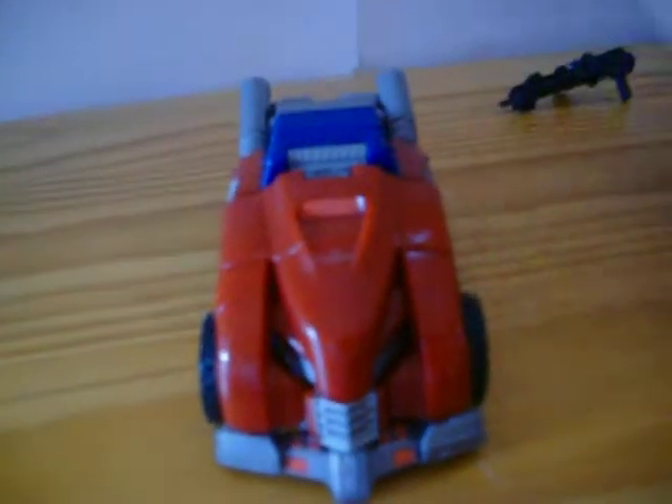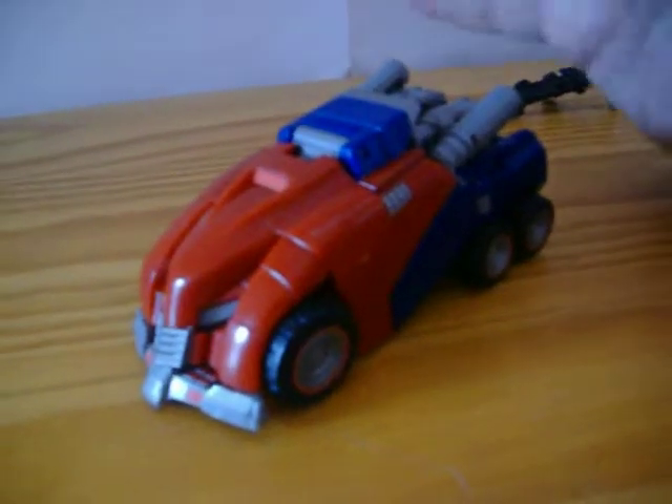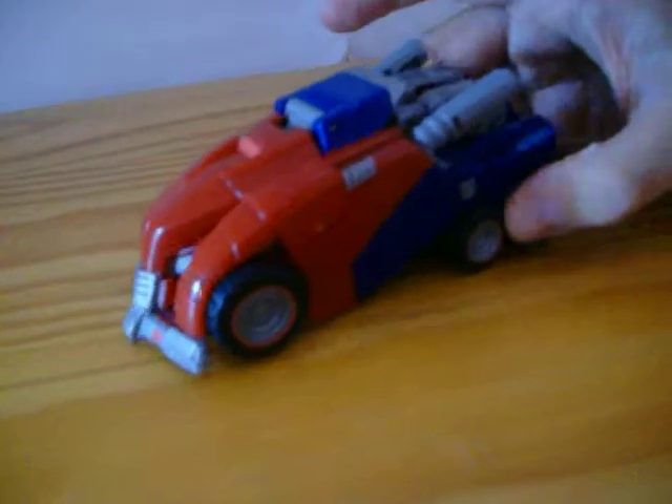That is Optimus Prime in his vehicle mode. Not as big as the leader class — I mean, that thing is colossal. But anyway, we'll get on to this.